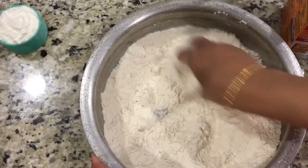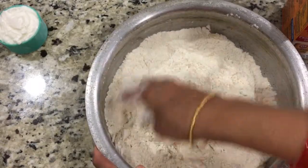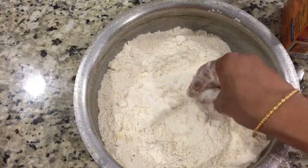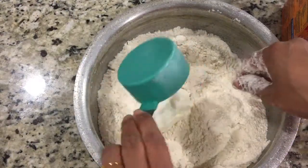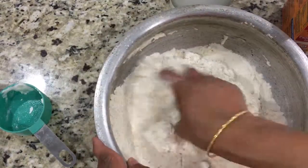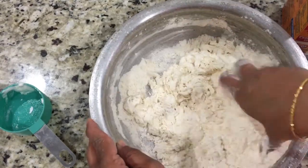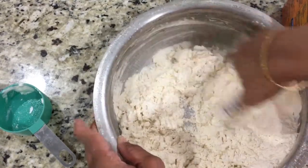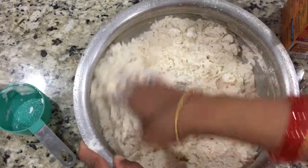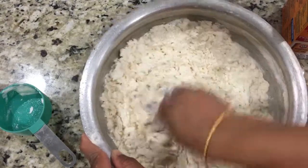Blend it all in, and now we are going to add our yogurt. I have half cup of yogurt here and I am adding everything in. Now we will use water to make the dough.